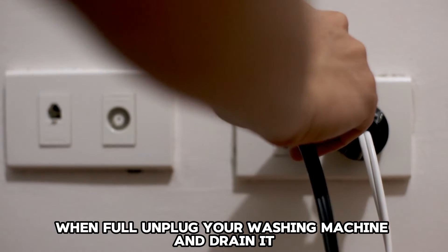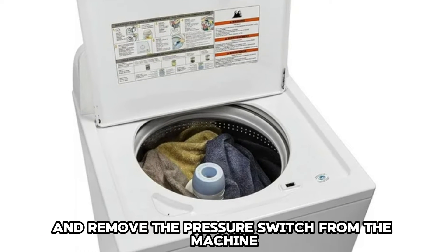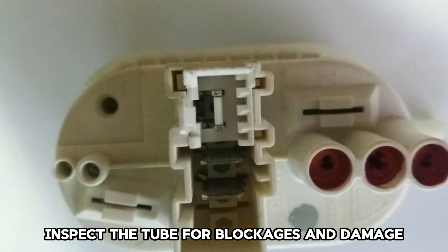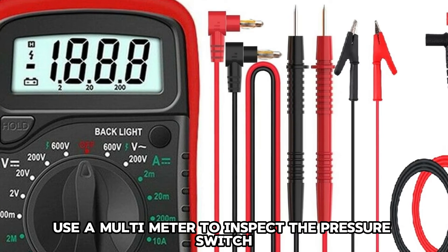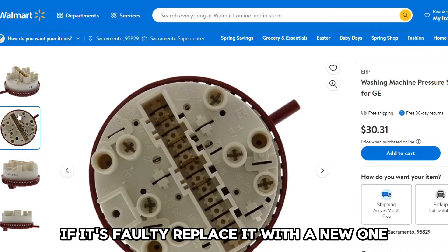Unplug your washing machine and drain it. Remove the machine's cover and remove the pressure switch from the machine. Inspect the tube for blockages and damage. If not damaged, use a multimeter to inspect the pressure switch. If it's faulty, replace it with a new one.